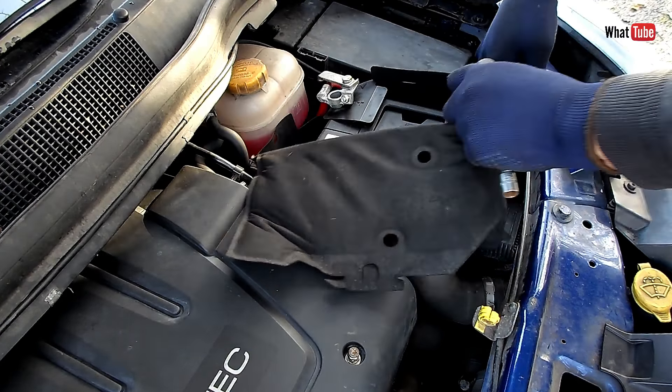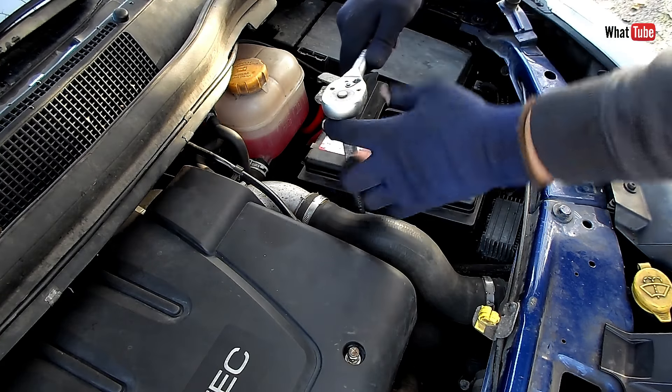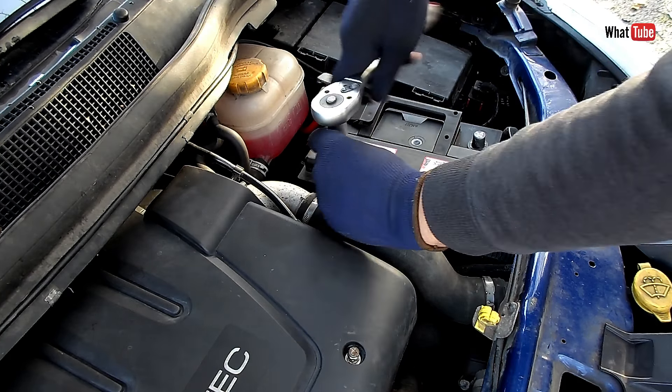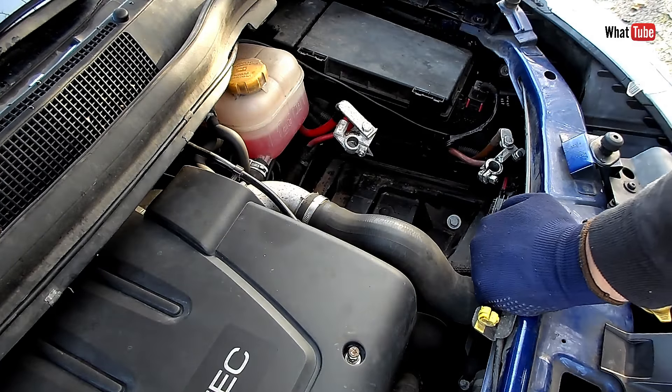Now there's one screw on one side that holds the battery — we just need to loosen that one. You don't need to remove it all the way, just loosen it and move it just a little bit. We should be able to remove the battery. There we go, battery out.